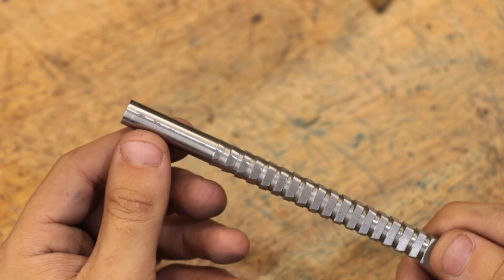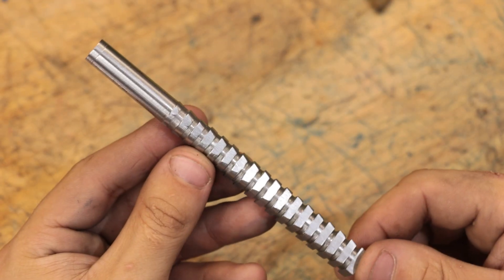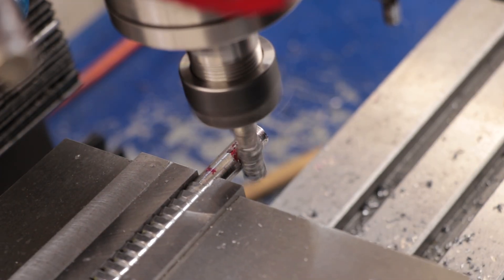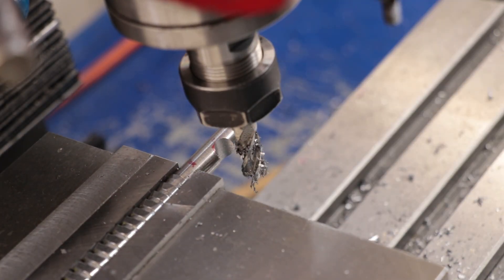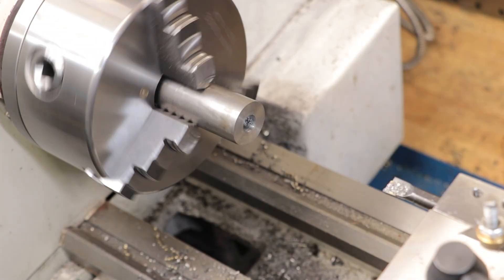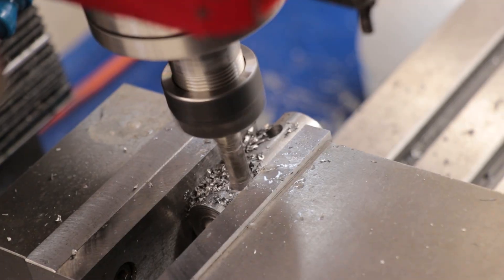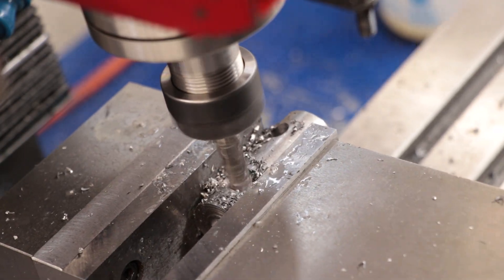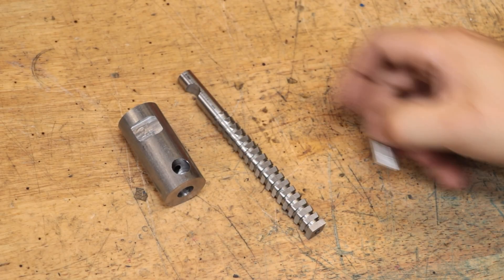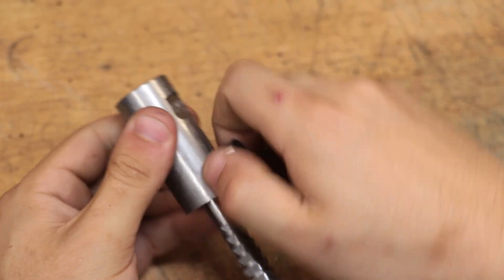With the broach now done and looking really nice, we now need to think about how we can hold it in the press to pull it. I think the simplest method would be some type of locking pin. So that's the broach, that's the attachment that goes into the fly press, and that's the locking pin — and obviously that locks everything in place.